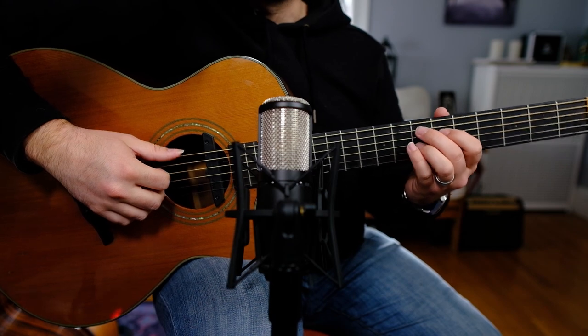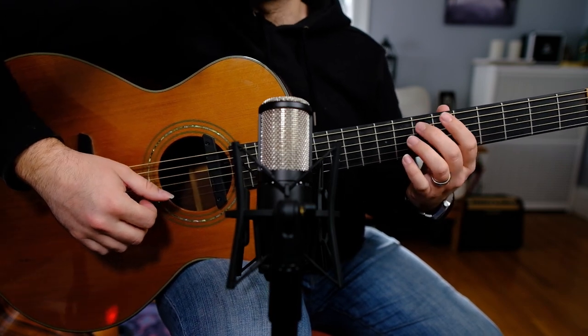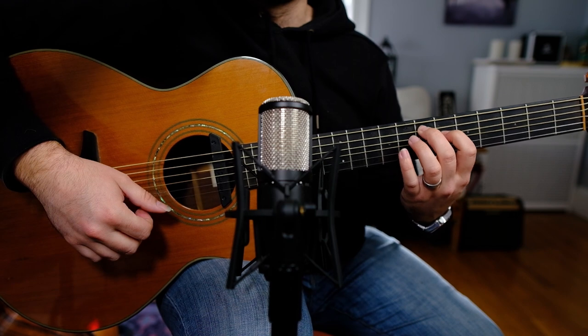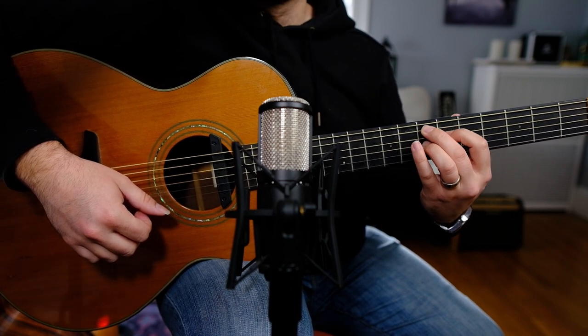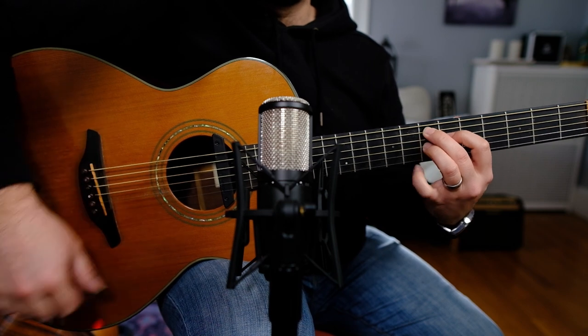That's the core to this entire groove - that guitar part right there. You've got a chord and then a lick that follows it. The way this groove comes together is with an E chord. I've got my middle finger on 7 on the A string, first finger on 6 on the D string, and my ring finger on 7 on the G string. This is our chord.